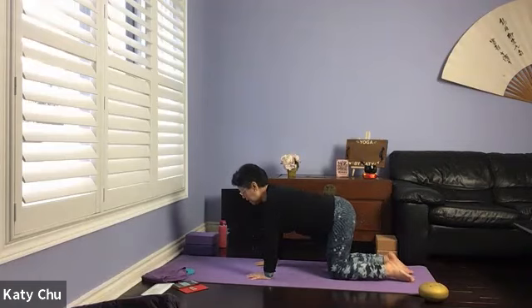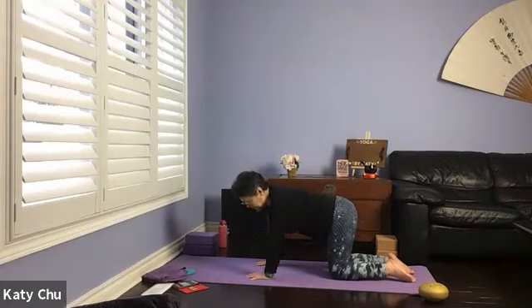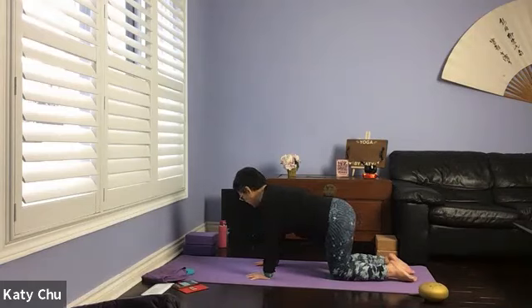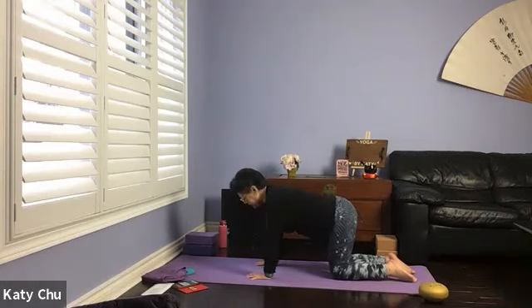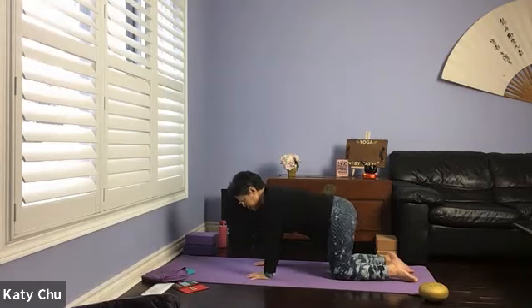Take an inhale to center. Exhale to the right hip — squeeze the shoulder and hip together. Inhale center, exhale to the left, forming a C-shape in your spine. One more set — inhale center, exhale to the right, let the hip drop. Inhale center, exhale to the other side. Slowly come back to neutral, swing side to side.